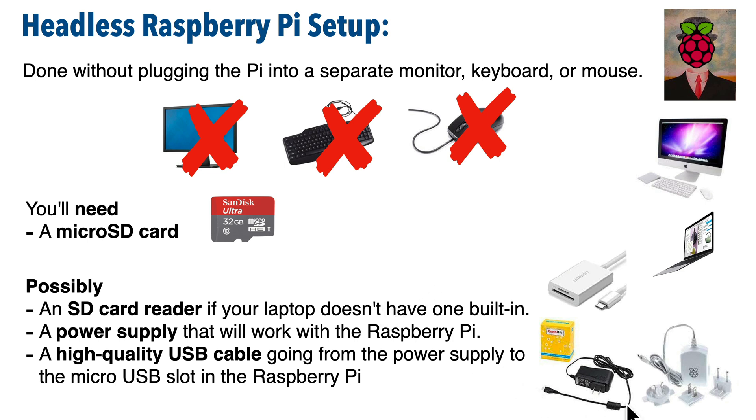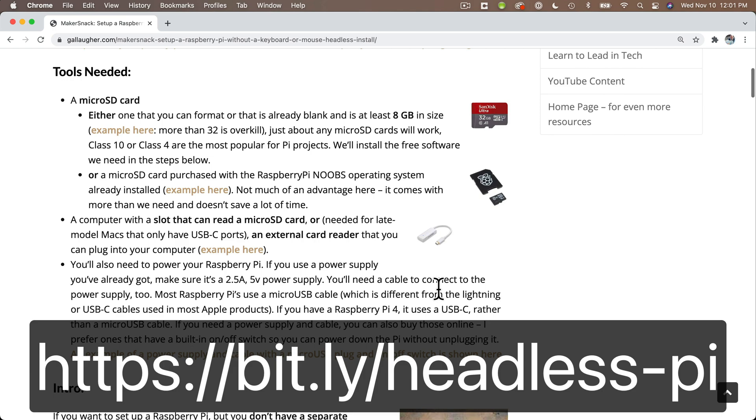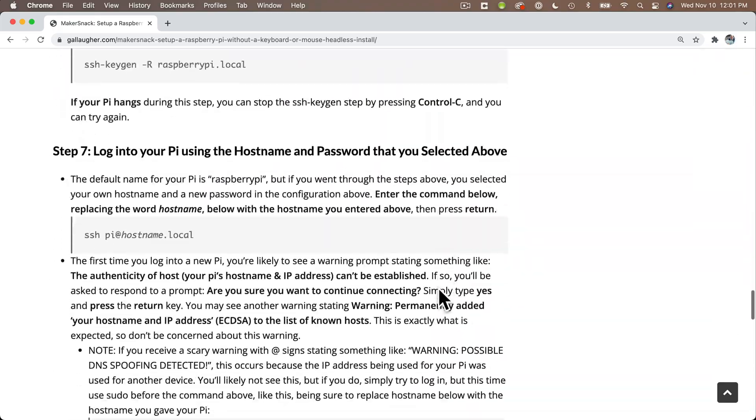I recommend one with an on-off switch. That's a nice feature because you can power down your Pi without having to unplug it. If you're curious, I've linked to examples of all of these products in a follow-along document that you can find at bit.ly/headless-pi — that's all one word, all lowercase. This document also has step-by-step instructions where you can copy and paste any of the commands that we're going to be typing in and avoid any risk of typos.